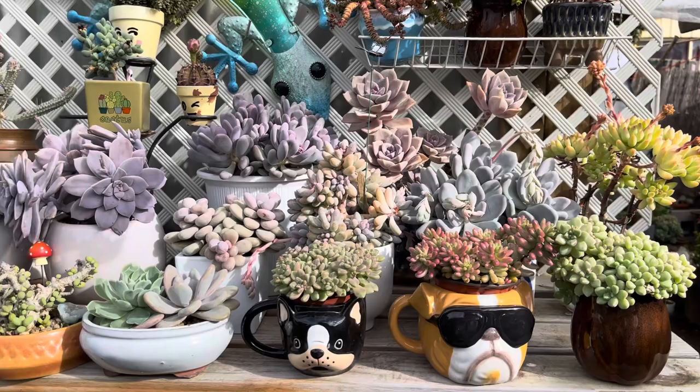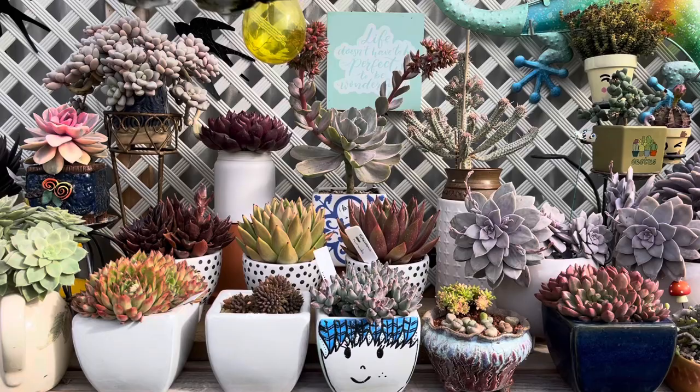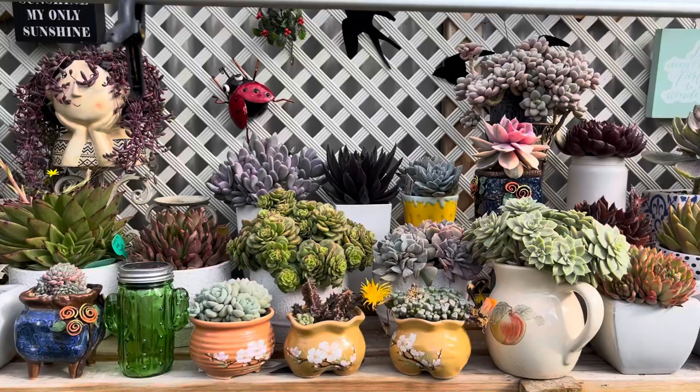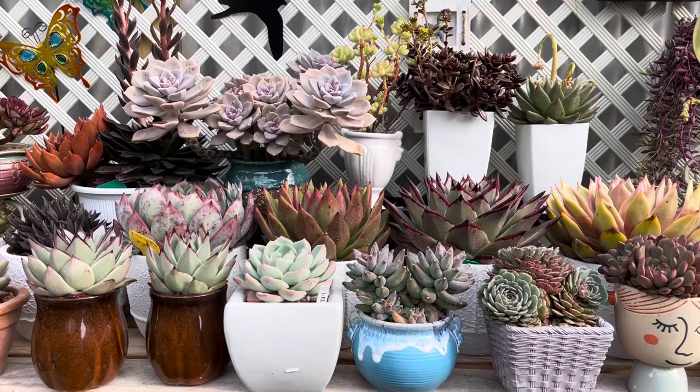Hello my succulent friends and viewers! Last weekend I shared my succulent shelving area, the first layer. In this weekend's video I'm going to share the second layer of my succulent shelving area. Stick around, don't go anywhere — please join me and let's explore the second part together.